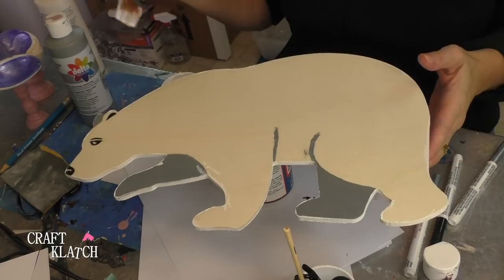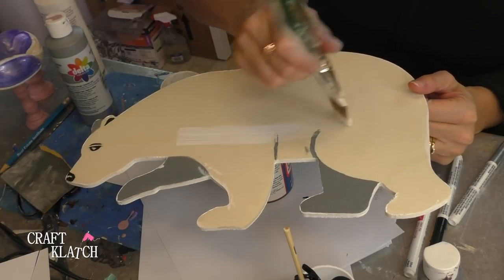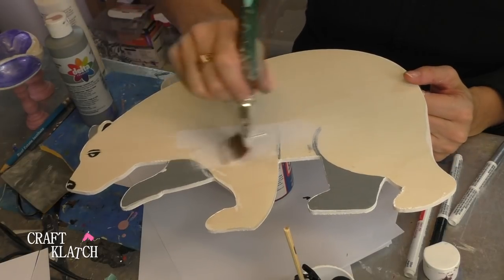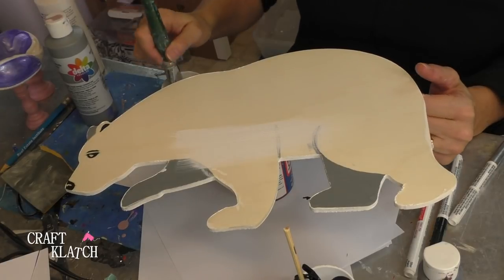Now that the backside is dry, I'm going to just take my paint and go over everything on the front. I also painted the edges — we're going to try and paint the edges solid.